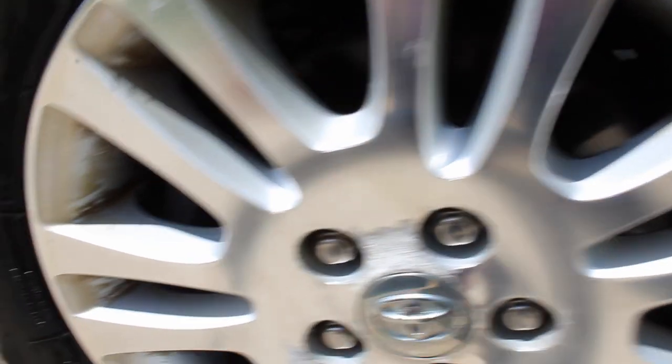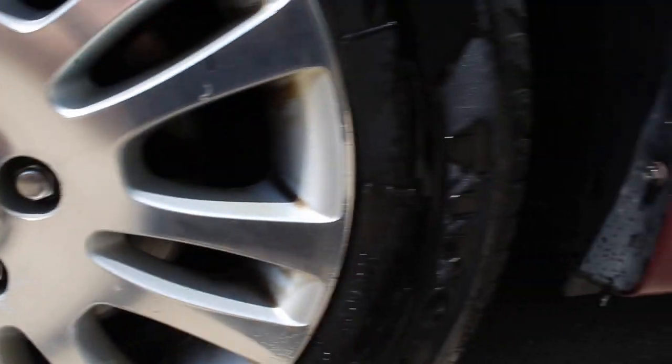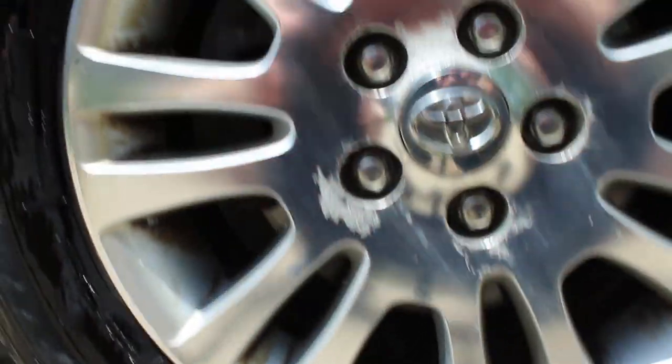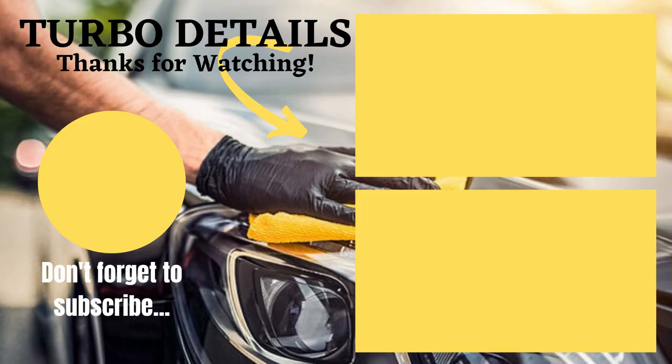That's all for today's video. The tire is not the cleanest, but it was just incredibly caked on and we worked with the customer and got it all figured out. Thanks so much for watching — don't forget to subscribe if you wish, it helps us out a ton. Like the video and we'll see you guys next week.